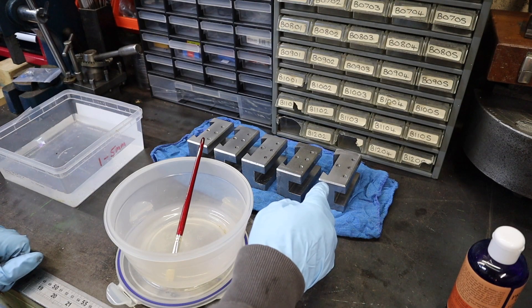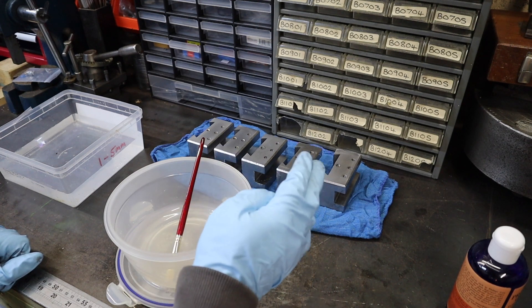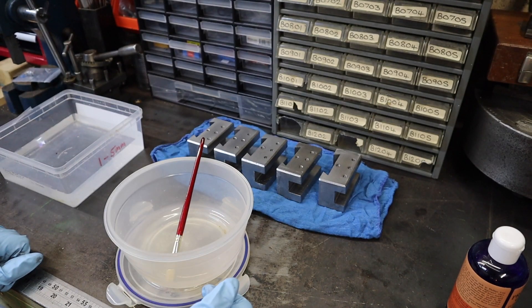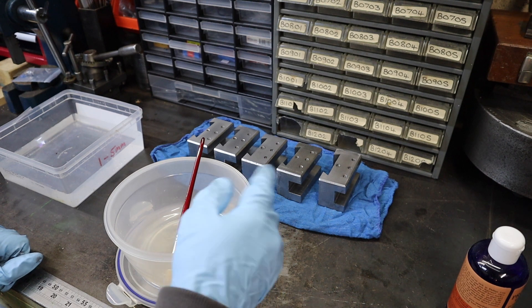I've got all my parts sanded down now, and from everything I've seen online, all the reviews say it's really important to degrease these parts. So off camera I've just sprayed them with a load of brake cleaner, gave them a good wipe down, and made sure all grease and debris has been removed.